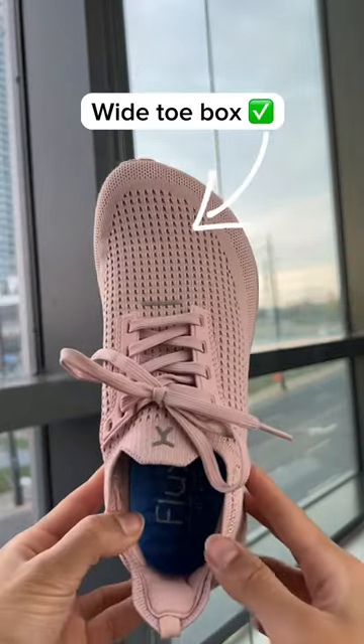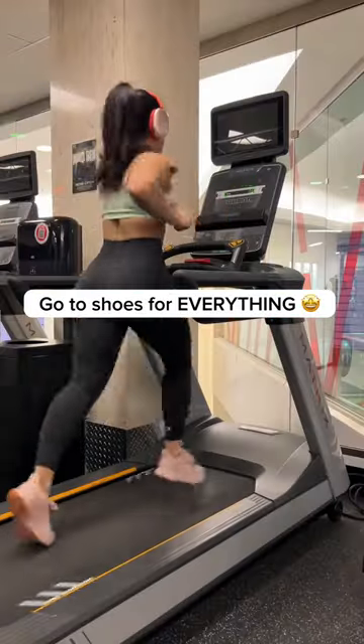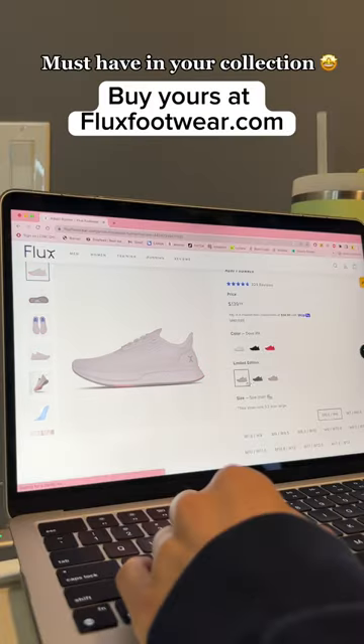With zero drop, a wide toe box, machine washable, and in style, this is a great all-in-one shoe. They're my go-to shoes for everything — I literally never take them off. These shoes are a game changer and a must-have in everyone's collection. 10 out of 10, recommend.